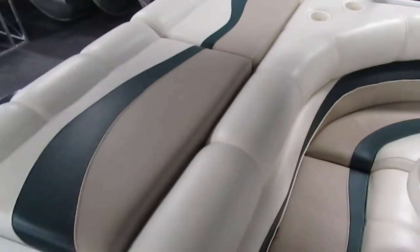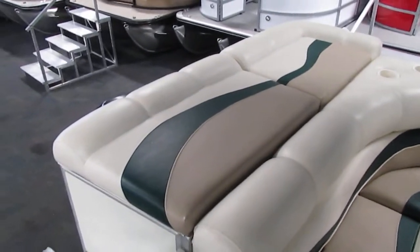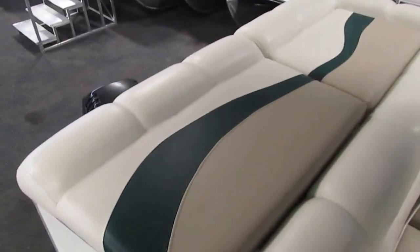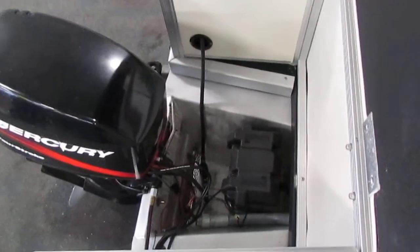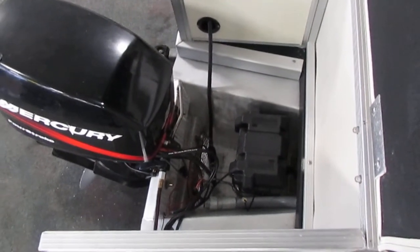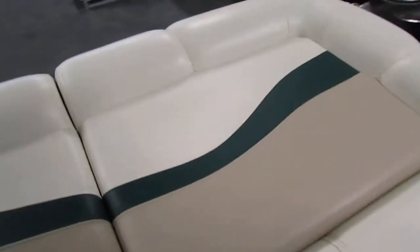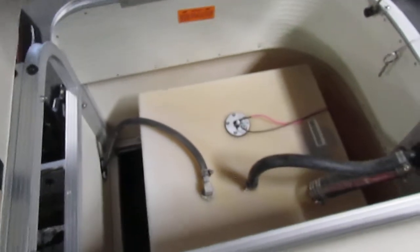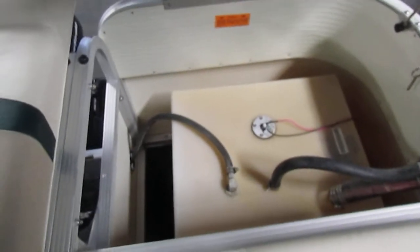Last but not least, we do have an aft padded sun deck, perfect for laying out and tanning on a nice summer day. Both of these cushions flip up — one gives you better access to your battery, and the other gives you access to your fuel tank. It's not recommended to store anything in here; it's more of an access panel.